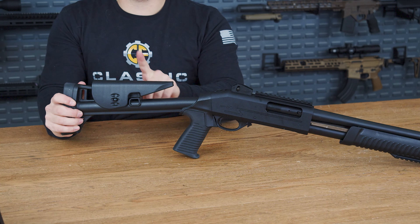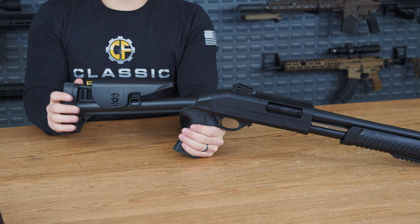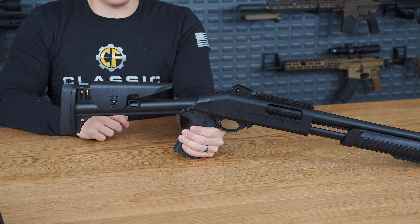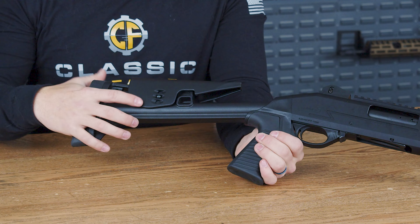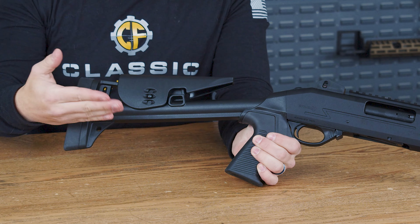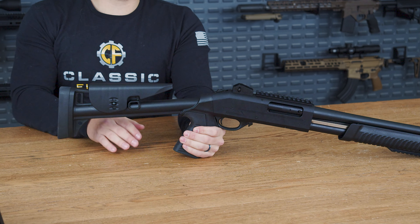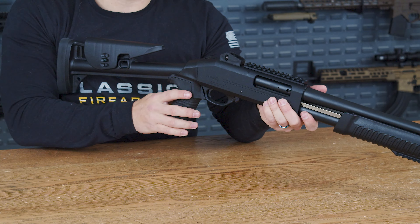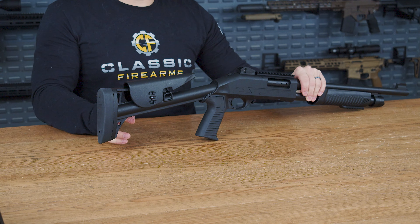Falling back to the stock itself, you have more of a tactical stock, which is going to make this shotgun overall a little bit more lightweight. This does have three points of adjustability. By pressing this button in, you can lower it or raise it just a little bit, which will make it nice for acquiring targets downrange. On the back bottom of the stock, you do have a sling clip mount here.